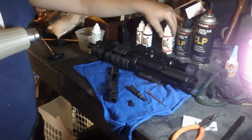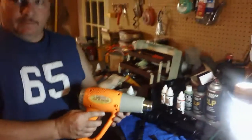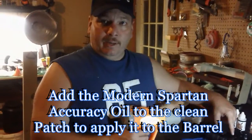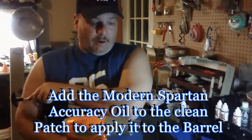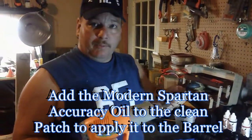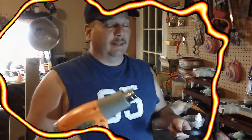How we apply the accuracy oil is: we'll take our heat gun and heat up the barrel just a little bit, then run either the bore snake or a clean patch with our cleaning rod through it — run it down about five or six times, let it cool down, heat it up again, and that's it.